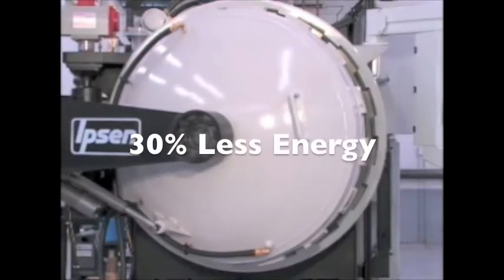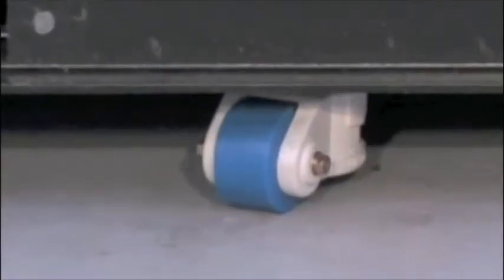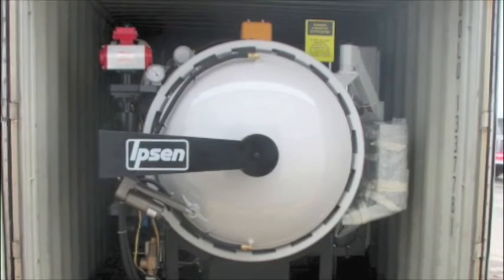Plus, Titan requires 30% less energy. For simplicity, Titan is a self-contained skid mounted system that easily moves into any facility with the assistance of a forklift, and all sizes fit neatly inside a standard container.